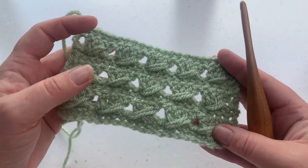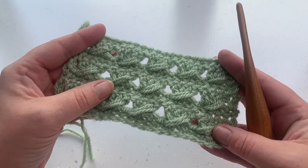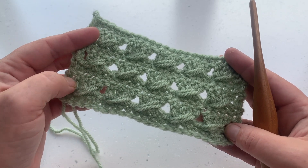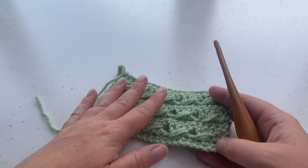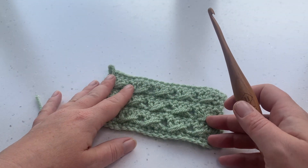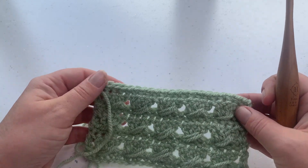If you'd like to see the written instructions for this stitch, click the link in the description below and you'll be taken straight to my blog where you can see more about the yarns that I use and my crochet hooks too. So let's grab the materials we need and get started.